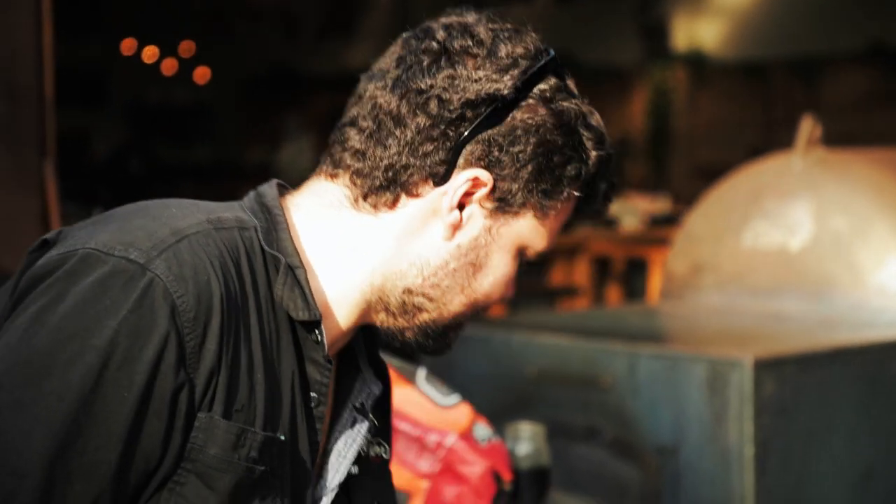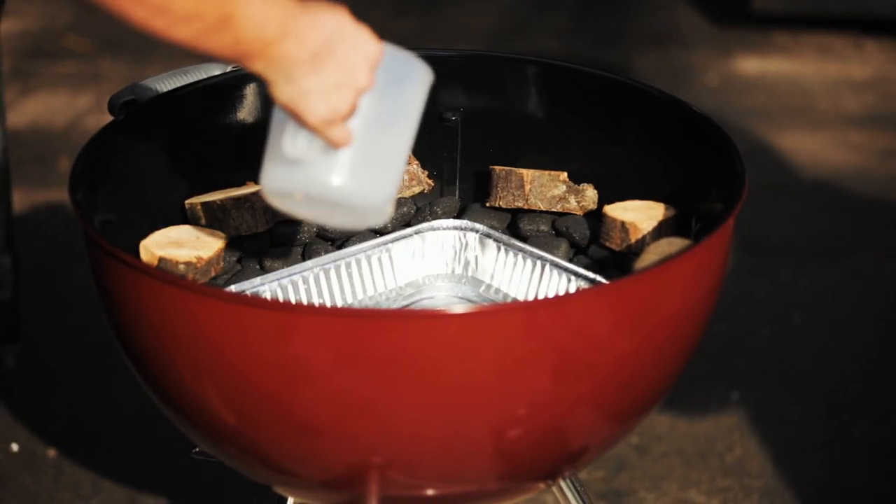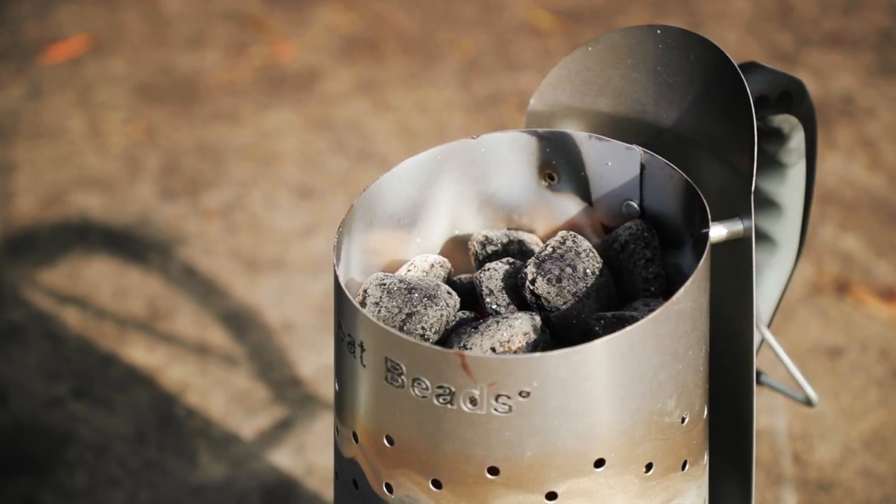Next step is to add a water tray. People say you can put beer or apple juice in it, but I don't think you get a lot of flavor passed on from the water tray, so I just put water in it. Moisture in a pit is amazing for getting smoke into your meat, and this will also provide a bit of a barrier or heat shield from the intense heat of the beads to your meat. So you really need one of these when doing anything on a kettle.